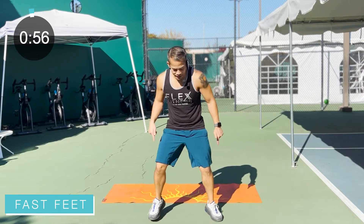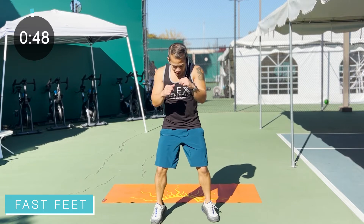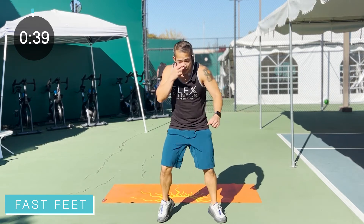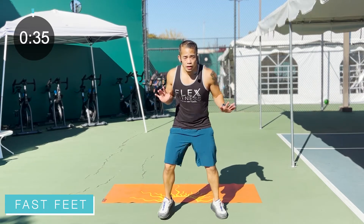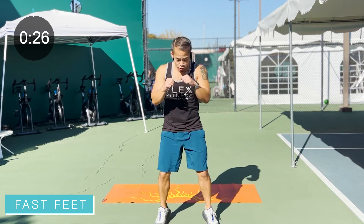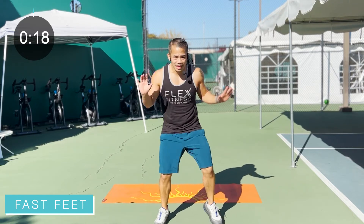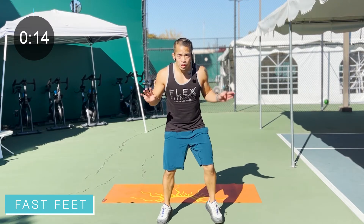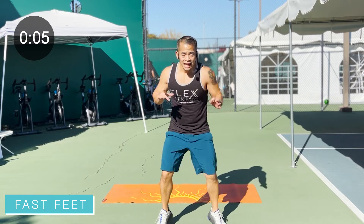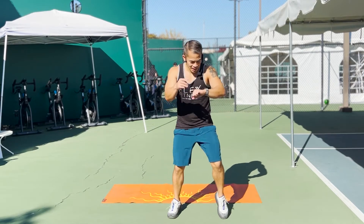We stay down and run those feet out. Fast feet here, feet pumping, knees slightly bent, hands are up. Going through some punches — add a little bit more movement, working that body. Punch right in front of you, hands up. Keep going, keep pushing, keep sweating. Remember, you're burning those calories, getting to where you want to be. Punch it out, fast feet. Give me what you got — last punches. And relax.